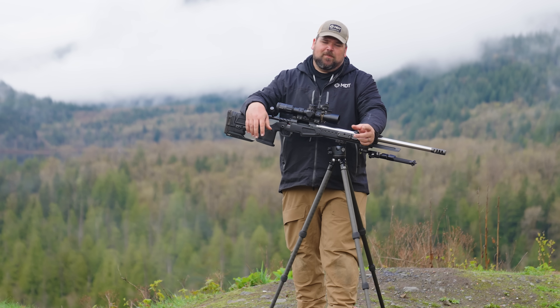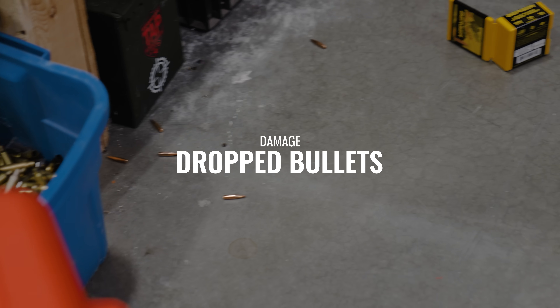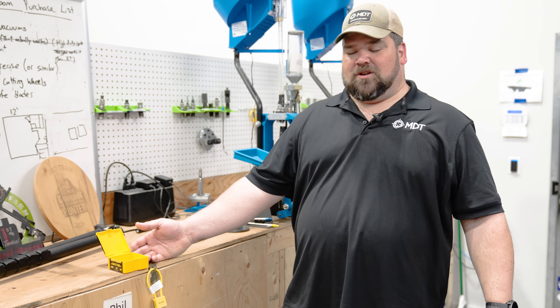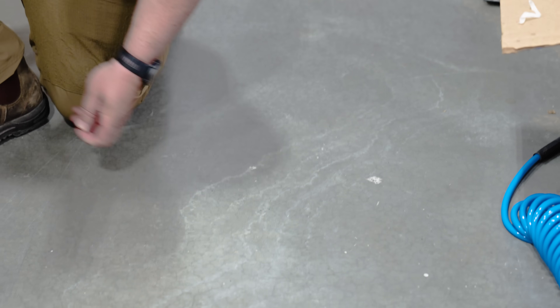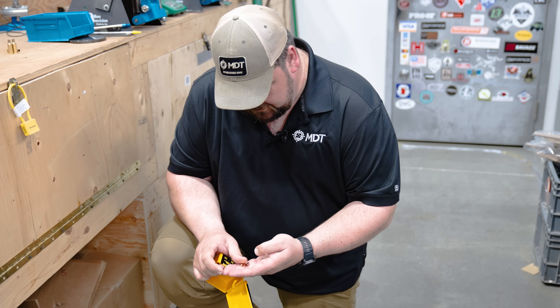The first test we're going to do is dropping a projectile from your bench, something that happens pretty regularly when you're reloading ammo. One of the common things that happens when you are reloading is you might make a mistake and drop your box of bullets and they hit the ground. Are those bullets still good? We've got 10 bullets on the ground here and we're going to collect those up and see what happens.